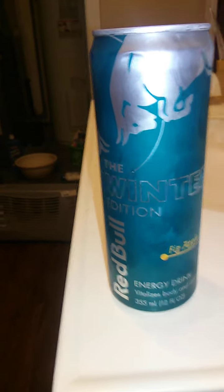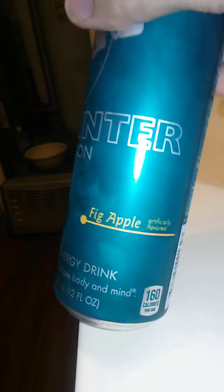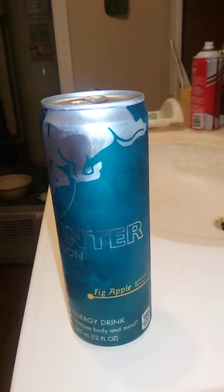Hello guys and gals, and this is a product review for Red Bull. This is the winter edition, and this is Fig Apple. I have no idea what that means, but it sounded kind of disturbing.